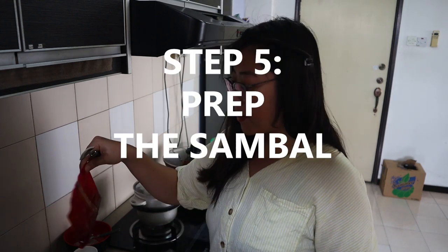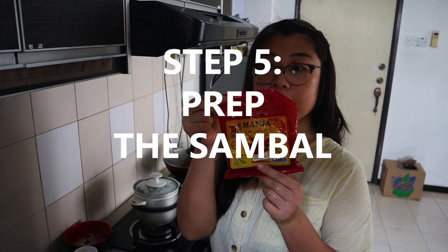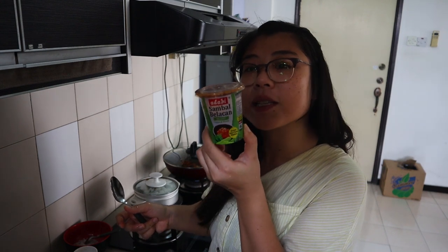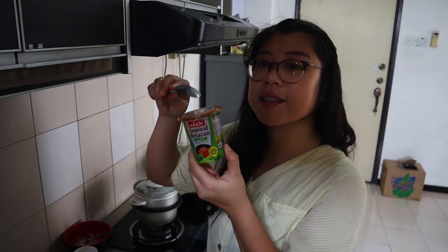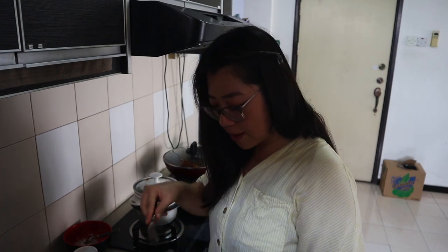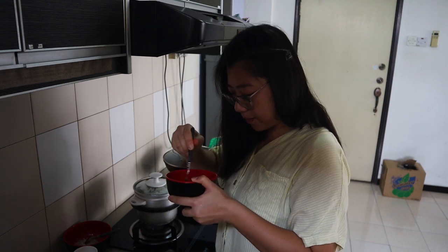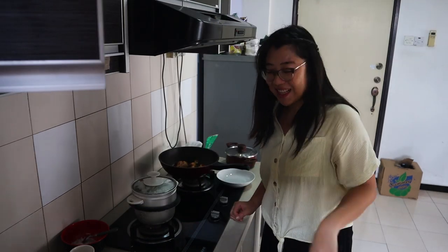So while the chicken is still cooking, I'm just going to prepare the sambal. We're just going to mix some chili paste with some sambal belacan — this is a pre-made mix and it's so good. This stuff is on every Malaysian dish. So we're just going to mix the two and that's it. It's ready — let's eat!